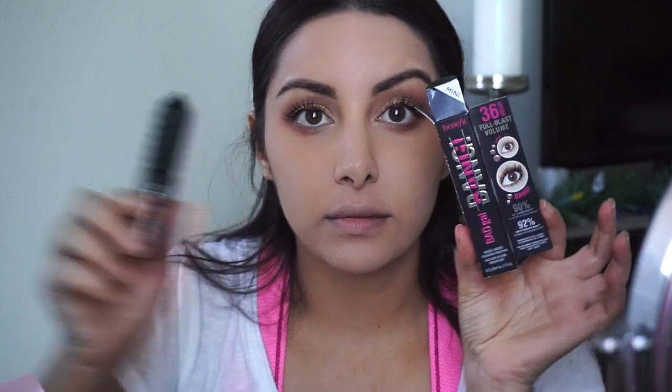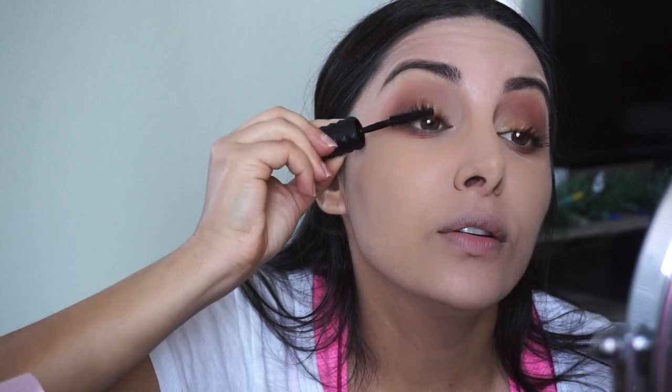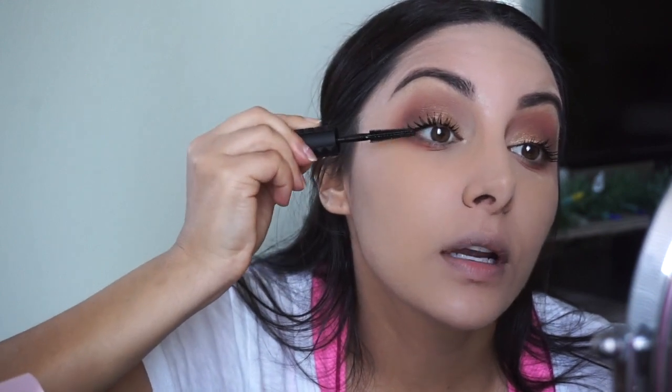I'm also testing out a new mascara — this is the Benefit Bad Gal Bang Mascara. I'm not going to apply any eyeliner today, just going to show you what this mascara is all about. And I have to say, this mascara is so amazing — it is so pigmented. The wand is super flexible and it is making my lashes look crazy long right now.